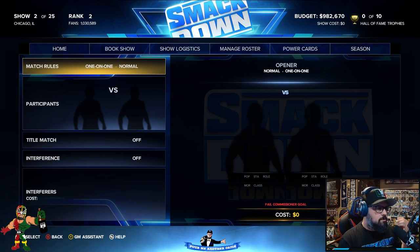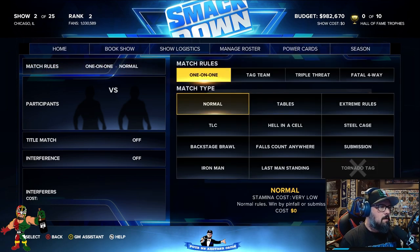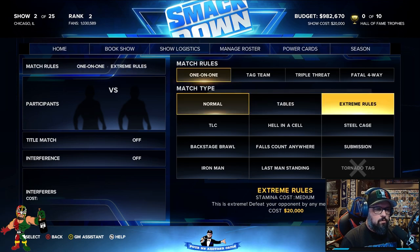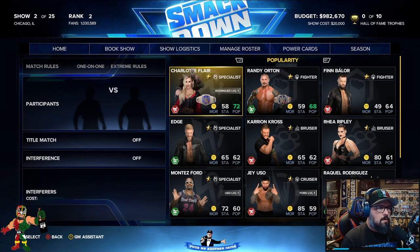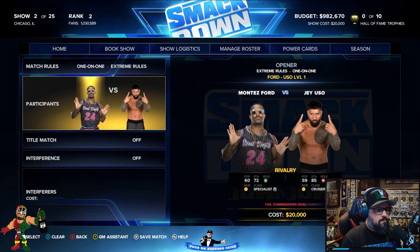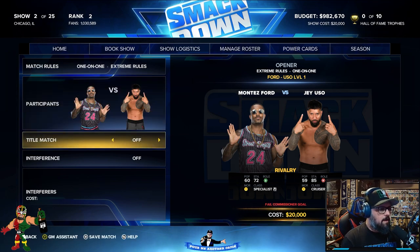Should we open the show with Montez? Make the show big. Actually yeah, that's what we're going to do. We're going to do a one-on-one Extreme Rules match — Montez versus... yes, perfect. They already knew.